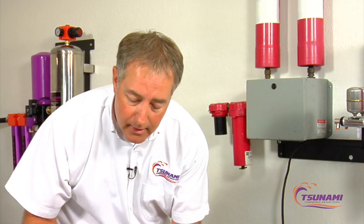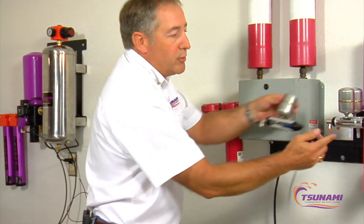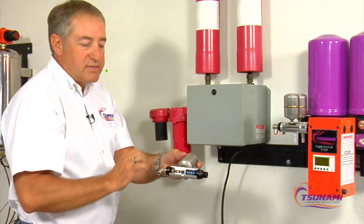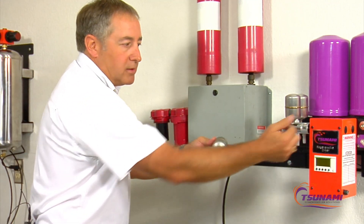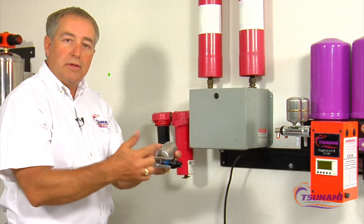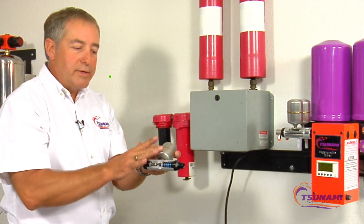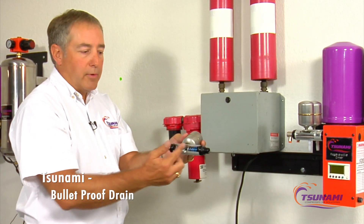The difference we have for our drains is we use our Moisture Minder drain. These are bulletproof drains — they're made of stainless steel and anodized aluminum. There's a piston that gets a pilot signal from inside the PLC box. This is the exact same drain that many of the largest compressor manufacturers in the world install standard on their reciprocating compressors from the factory. So it's a bulletproof drain.